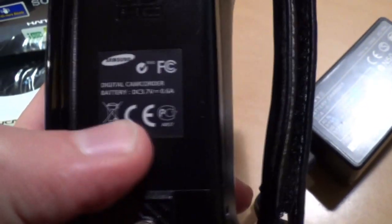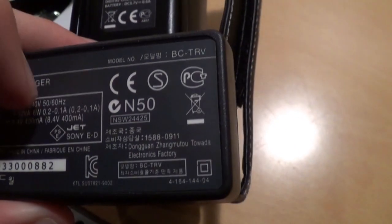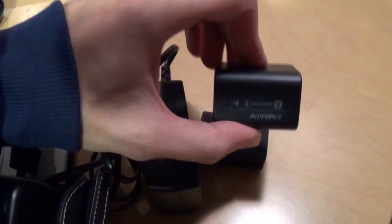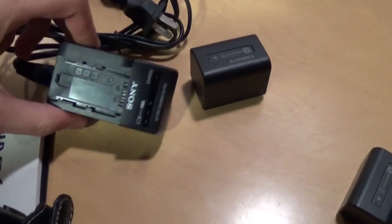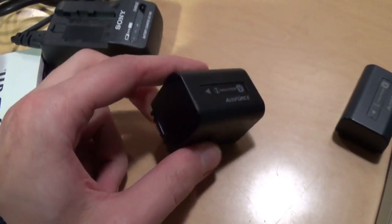I know the CE logo is not supposed to be shaped like that. There is a real CE logo on the bottom of a Samsung camcorder — compare the spacing between the letters and the shape of the letters to this one. Obviously quite a difference there. So a fake Sony battery charger and a fake Sony battery — gotta watch out for these things. I mean they both work; I put this on the camera and it doesn't complain that it's not an Infolithium battery. It works.